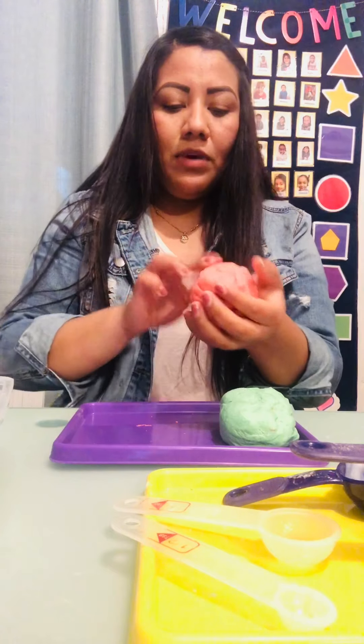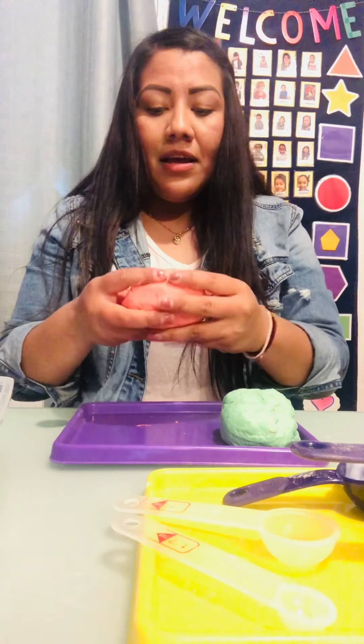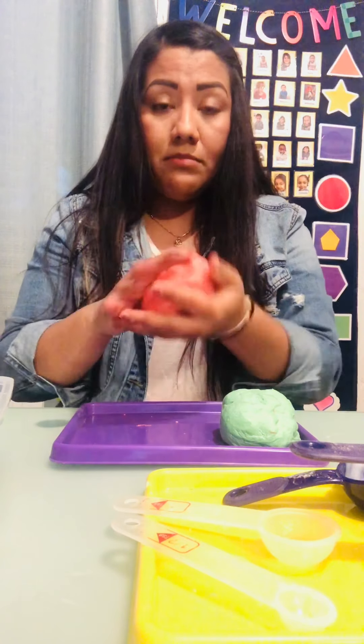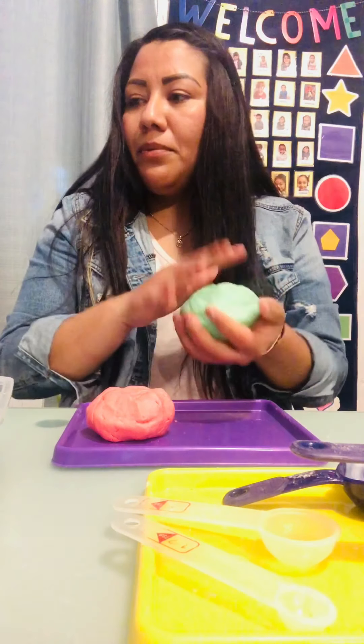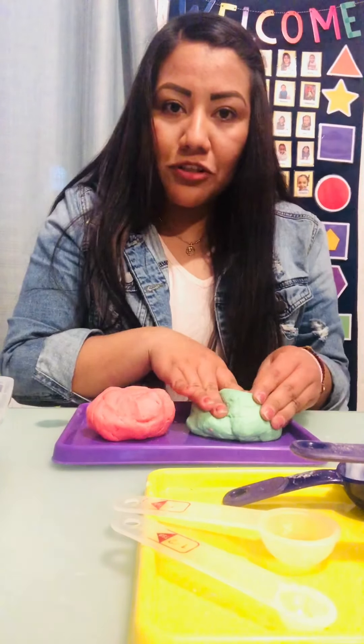If you guys want your play-doh to last longer — parents, don't worry if your kids put it in their mouth, it's made with items we use to cook, but I don't recommend putting it in your mouth. If you want it to last longer, put it in a zip-lock bag and keep it in the fridge.